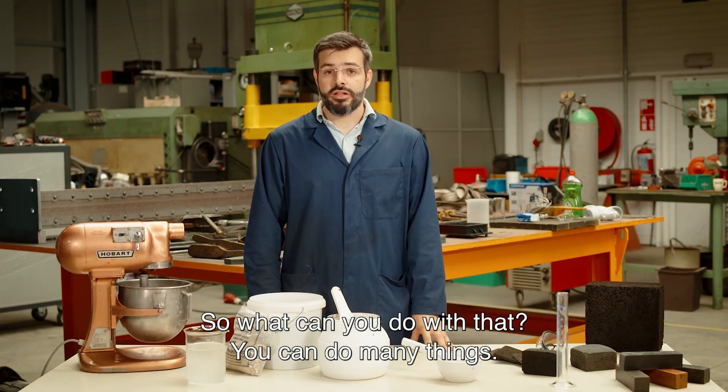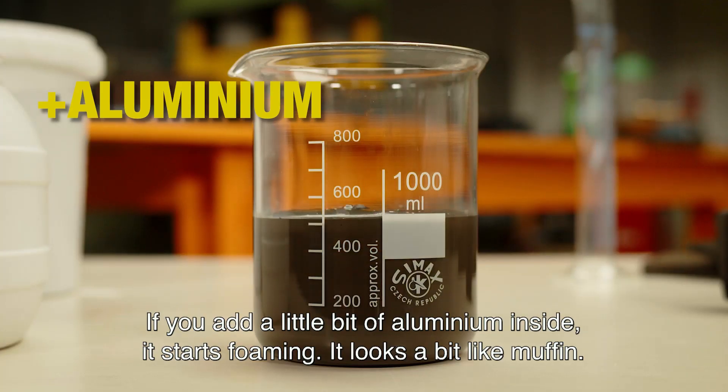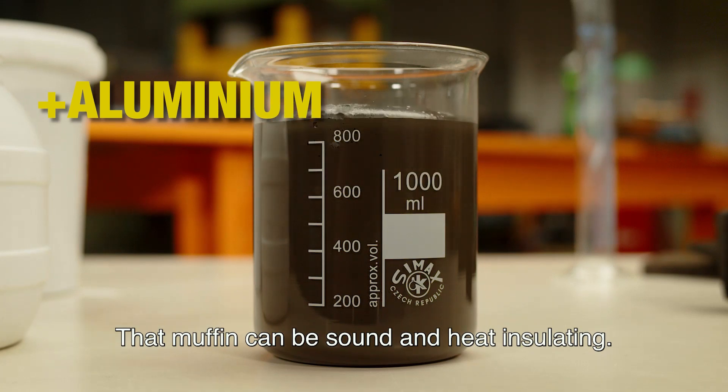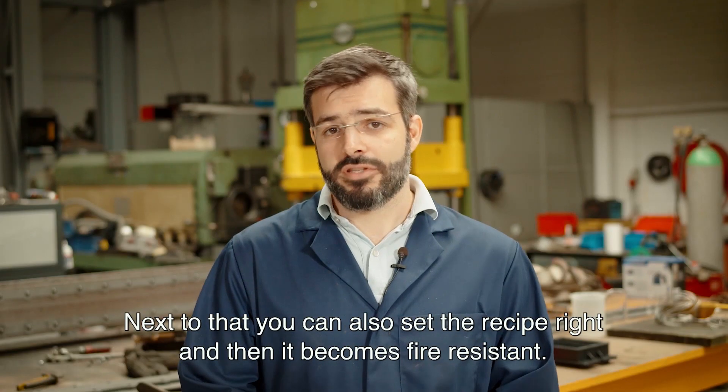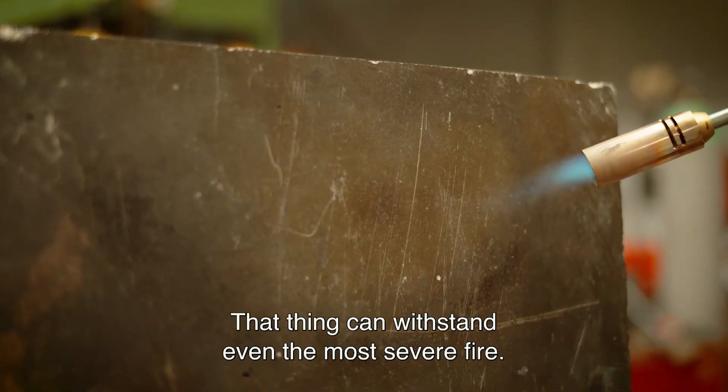So what can you do with that? Well, you can do many things. If you add a bit of aluminum inside to start foaming, it looks a bit like a muffin, and that muffin can be sound and heat insulating. Next to that, you can also fix the recipe and then it becomes fire resistant — that thing can withstand even the most severe fire.